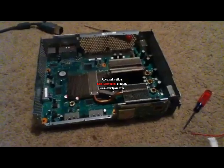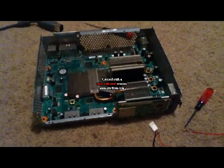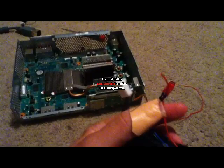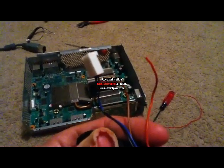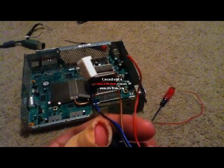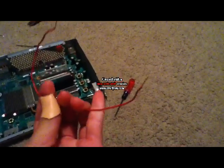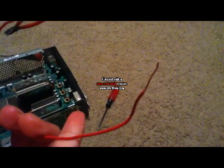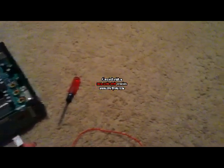The first thing you're going to want to do is remove your fan from your Xbox 360 after you've opened it up. You're going to want to cut the brown and red wire, and then you're going to want to strip them, just as I've done on this extra piece of wire you'll be needing later. You just want to strip about maybe an inch, or a little bit shorter than an inch, off of your extra wire and your brown and red wire.